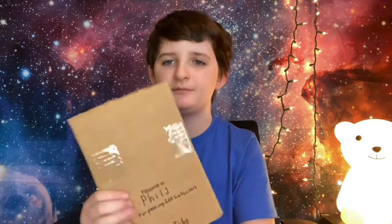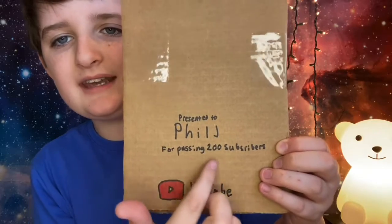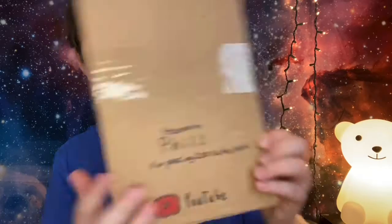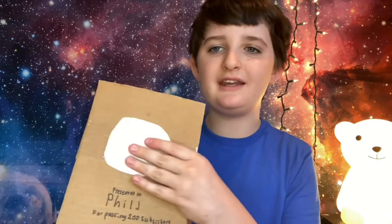It's made out of cardboard that I stuck together — I put two boards together. Of course, I'm going to add more tape. I had to copy this down because I had to look at my phone to see what I used. It reads: presented to your name, right up there, for passing however many subscribers you passed, and then YouTube — capital T, though. This is kind of like a YouTube play button, but it's not done yet. I'm going to draw the YouTube logo right here, and then bam. So I'll see you guys in a little bit.